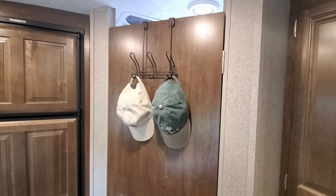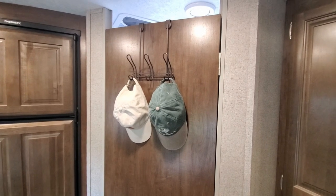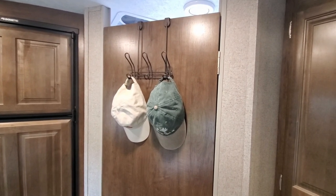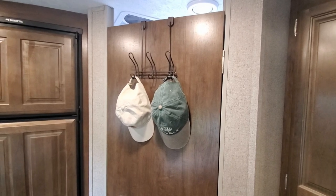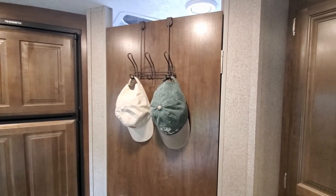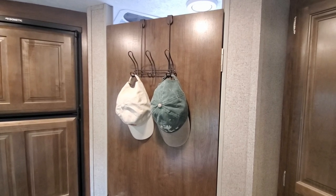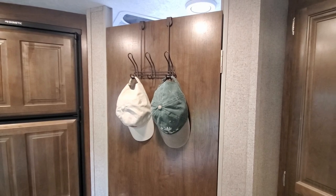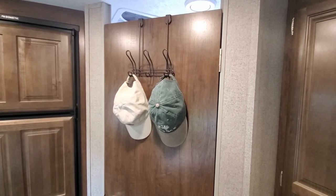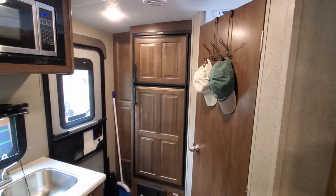Initially we had a rack for hanging clothes, towels, or whatever hanging inside the bathroom. We decided to move it outside the bathroom because there's not much room to maneuver in there, and more stuff hanging on the door made it even tougher. So we moved it to the outside and that's going to be for hanging coats, hats, and whatever else when we come in from outside — it's very close to the door.